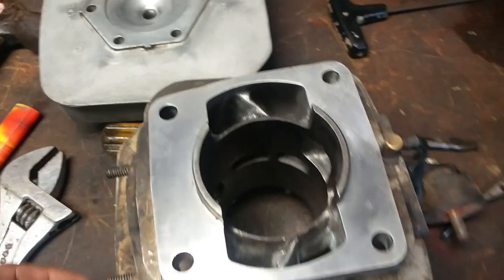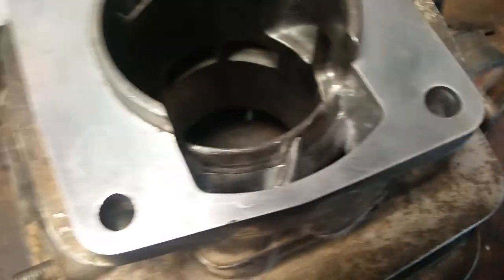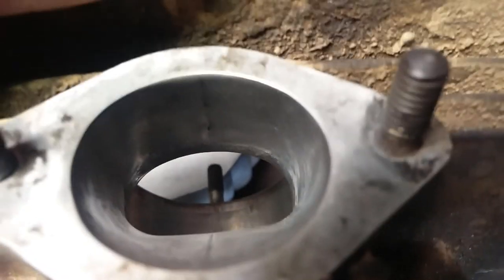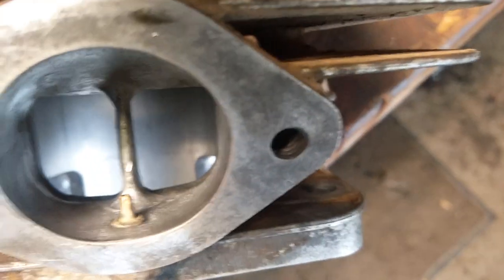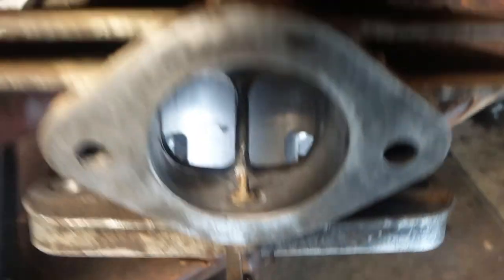We're not boring this thing out - the cylinder wall is actually in good shape still. I basically just blended the transfers to the sleeve. On the exhaust I just matched it, raised it almost a millimeter, polished it, and made it flow decent. The intake I just cleaned up and matched the port because the port was smaller than the windows in the sleeve. Smoothed out the front of the bridge and yeah, that looks decent.